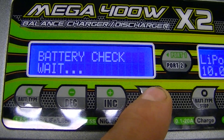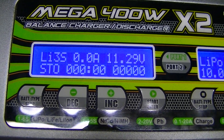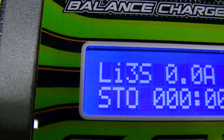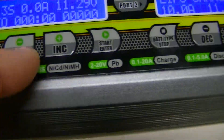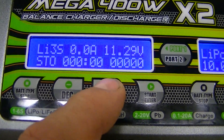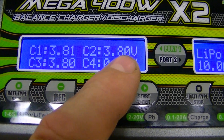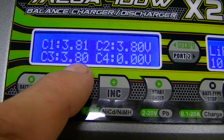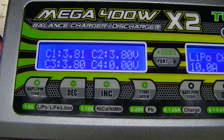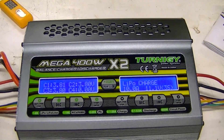The charger will check the battery. It's telling me it's done — LiPo three cell — because I already have this battery on a store charge. To check the status of the cells, hit the Increase button. Cell 1 is 3.81 volts, Cell 2 is 3.80 volts, Cell 3 is 3.80 volts. There's no Cell 4 since it's a three-cell battery. That's the basic running guide for the Turnigy Mega 400 Watt X2 charger.